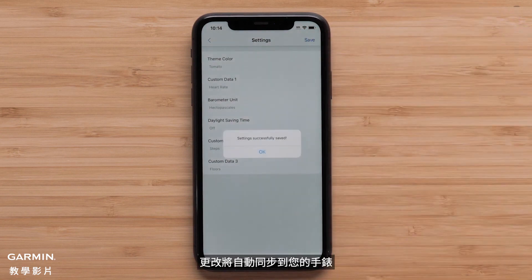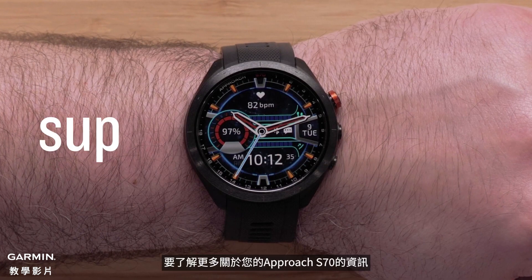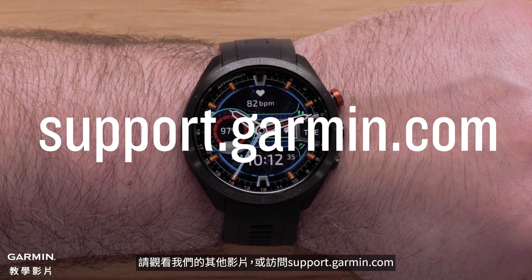The changes will automatically sync to your watch. To learn more about your Approach S70, please see our other videos or visit support.garmin.com.